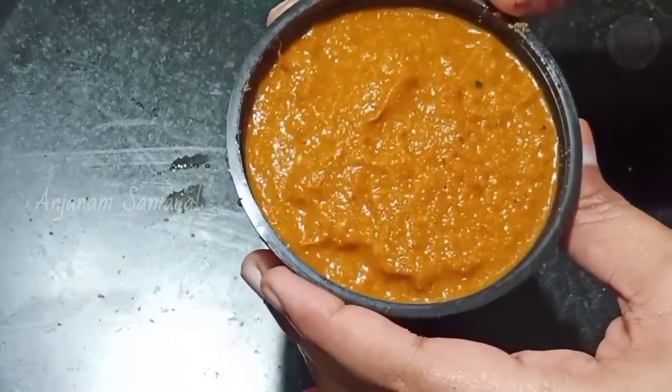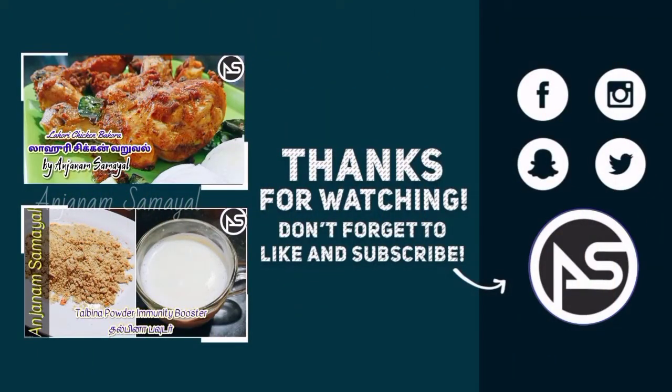Please like, share and subscribe. Assalamualaikum.